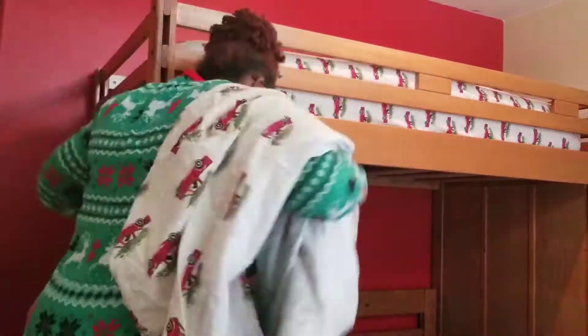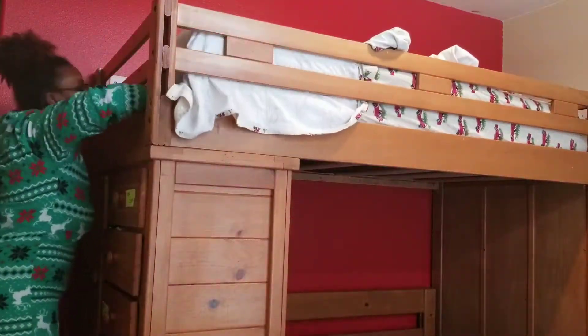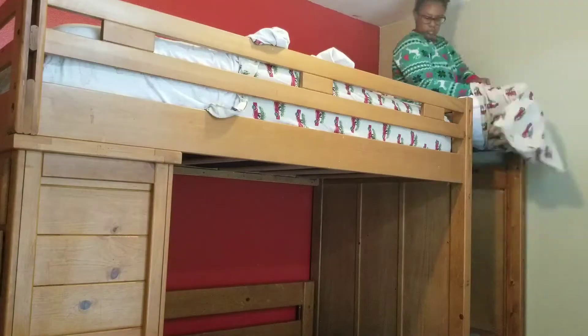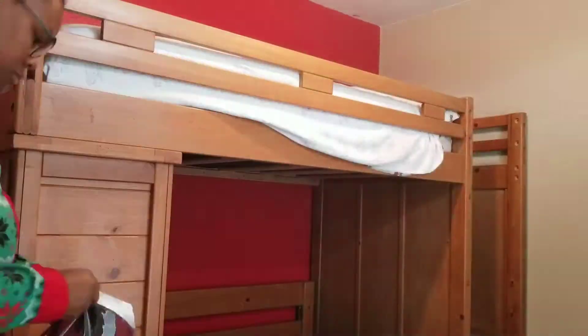They also have some red buffalo check comforters that I believe I got from Overstock. If I can remember, I'll try to link them down below. But yeah, this is just how I decorate their beds for Christmas.